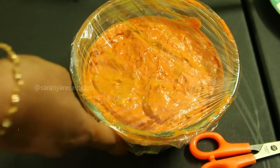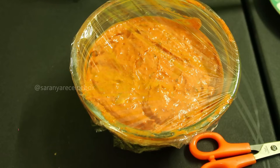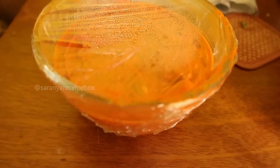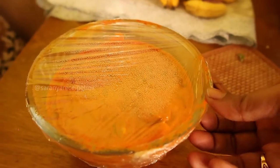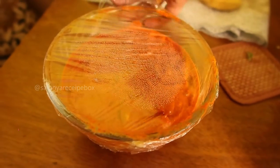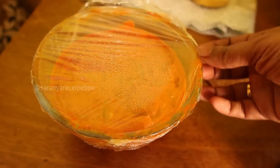Close it with cling wrap and leave it in the refrigerator for at least three hours or overnight — I'm going to leave it overnight so the masala marinates really well. The next day, remove it from the fridge and leave it for half an hour to come to room temperature. Then remove the cling wrap and see how well the masala has marinated.